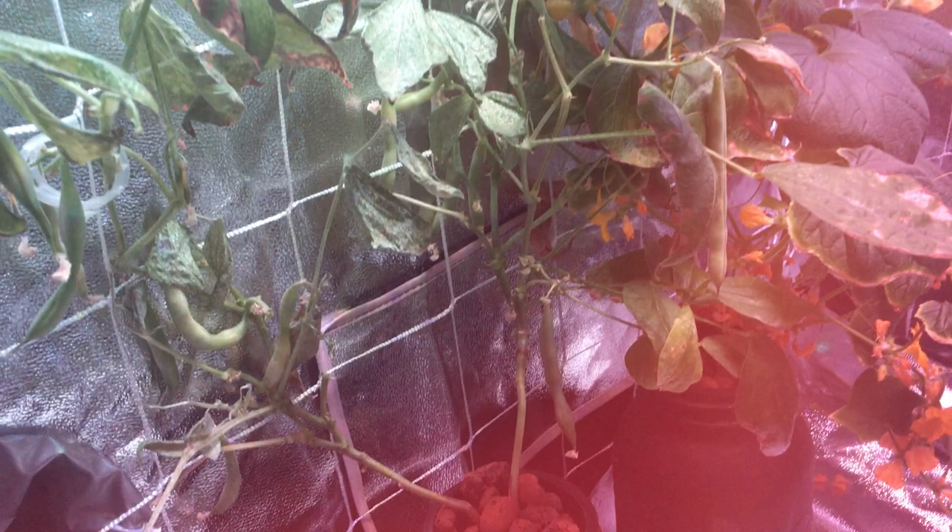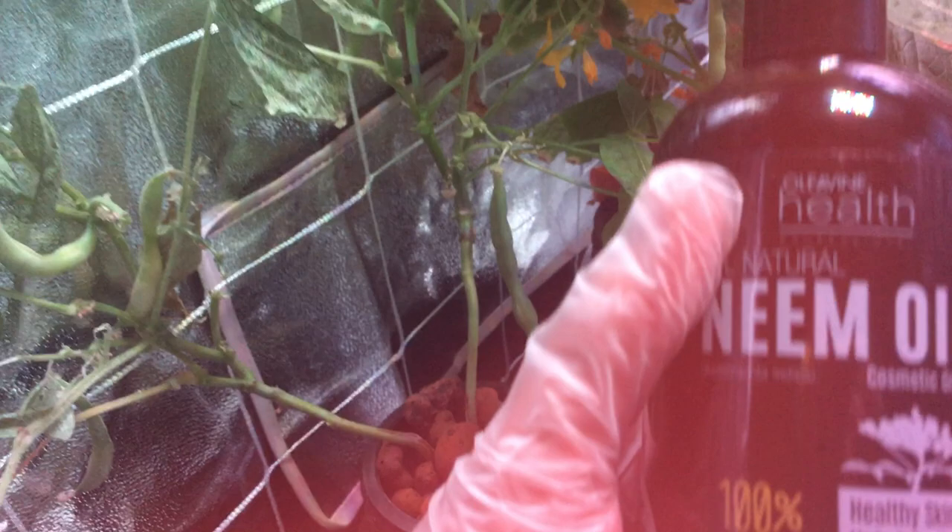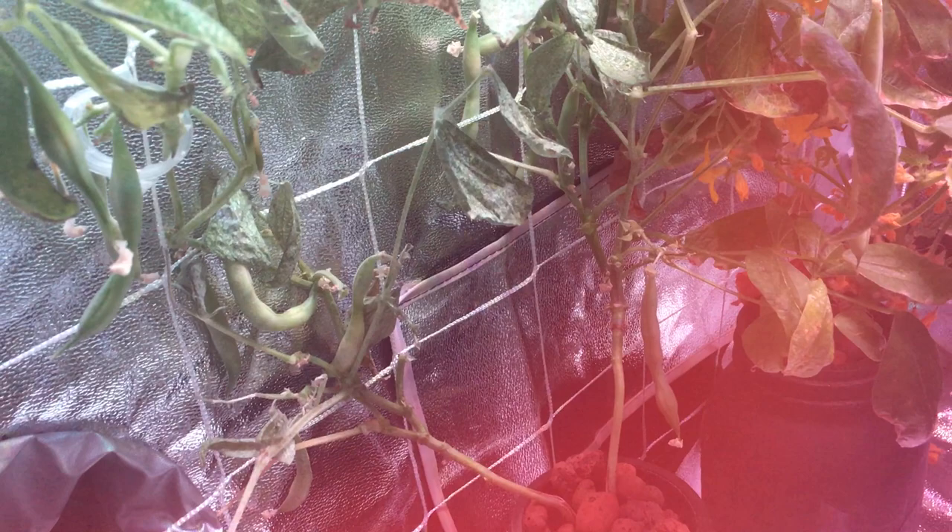I'm going to mix the neem oil into a little spray bottle and spray this plant down really heavily, both the top and bottom of the leaves — they're infected not only on the top but all around. I'm going to wash the beans very well when I harvest them and really inspect them to see if they're still edible. We were basically doing an experiment to see how long this plant would take to grow. Today's day 55, and the packaging is a little inaccurate — most people online say it's around 60 days. Tonight I'll mix the neem oil in a spray bottle with some water and might add a little splash of organic dish detergent to help cover the leaves and get it nice and soapy.